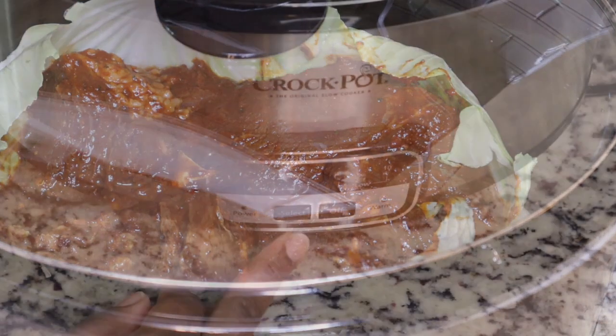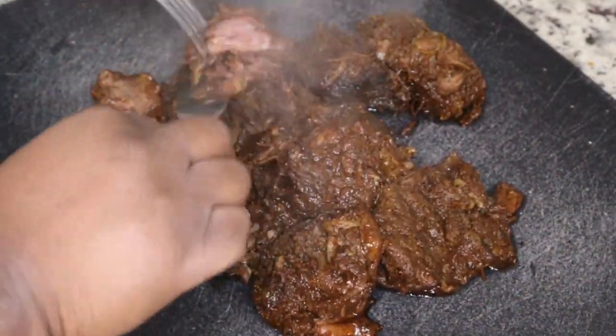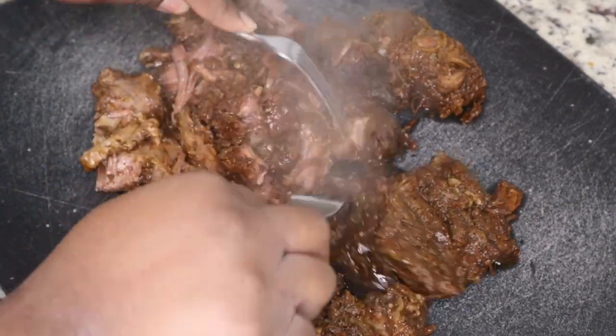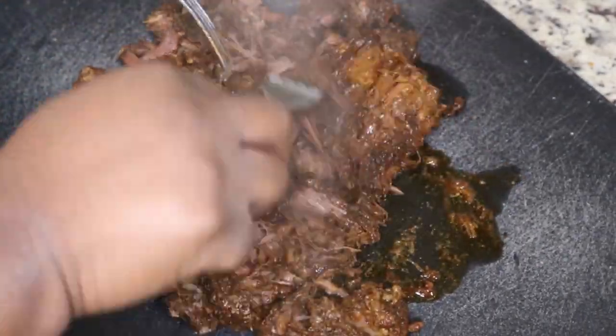I'm going to cook this on low. I set it to eight hours but ended up cooking it for about ten hours. My crock pot wasn't cooking my food the way I needed it to, so I ended up having to put it in the oven, but you want to cook it in your crock pot for about ten hours depending on how much meat you have.